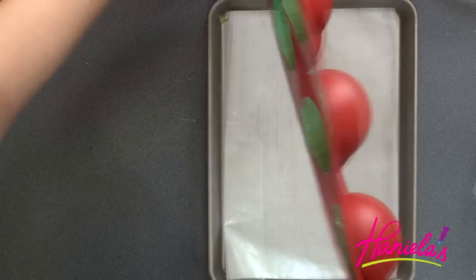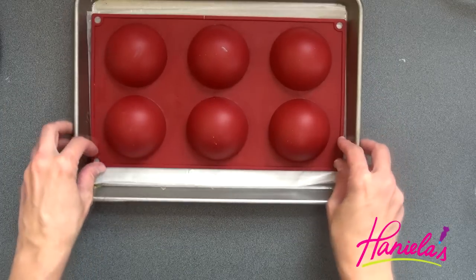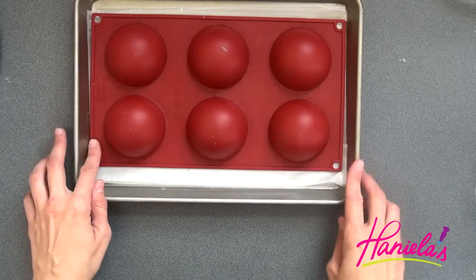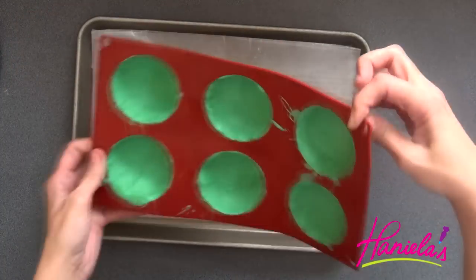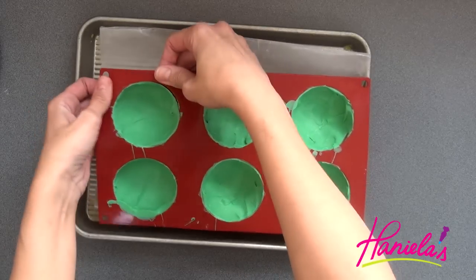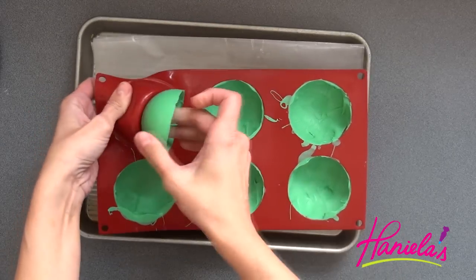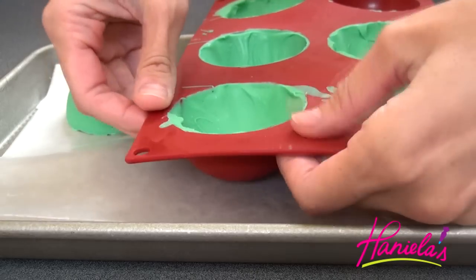Now I'm going to stick this into the fridge for about 20 minutes. Once the chocolate hardens, you can easily remove them from the silicone mold — gently press the mold and these should come out.